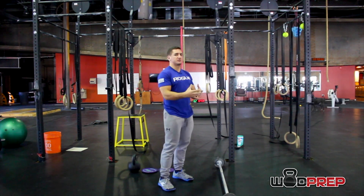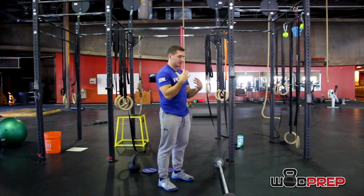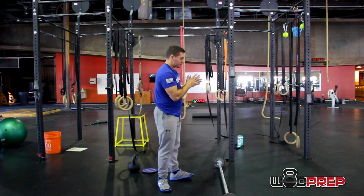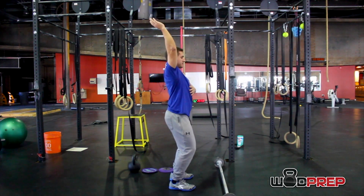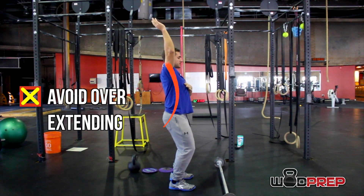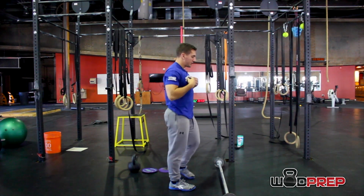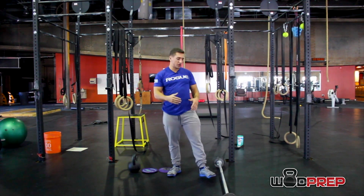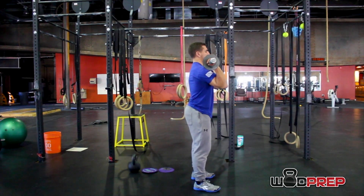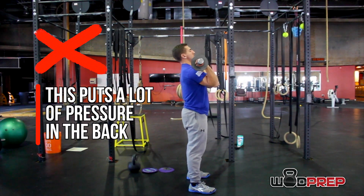Today we're going to talk about anterior stability and how that affects our overhead pressing. What we see with a lot of members in my gym and WOD Prep athletes during video analysis is the inability to keep anterior control on that overhead press. We go to this overextended rib position, and that comes from not being able to get anterior stability or control in those anterior structures. When we press — especially push press — we come up overextended and put a lot of pressure on our back.